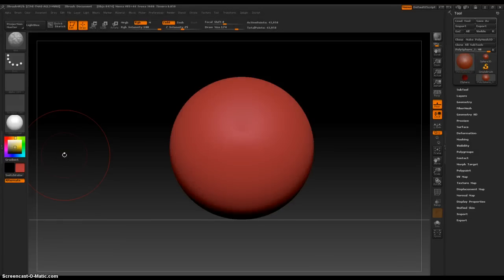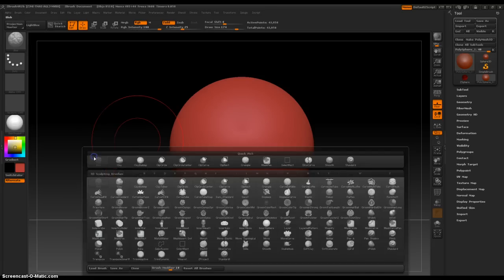Hey everybody, in this video we're going to take a really close look at the crumple brush. We go into our brushes palette and crumple is a really, really nifty brush.